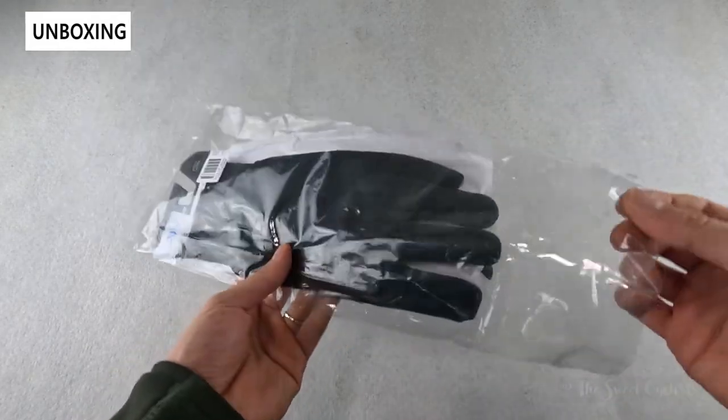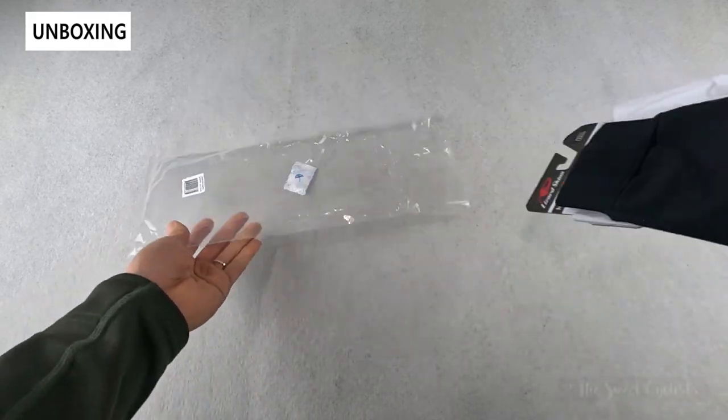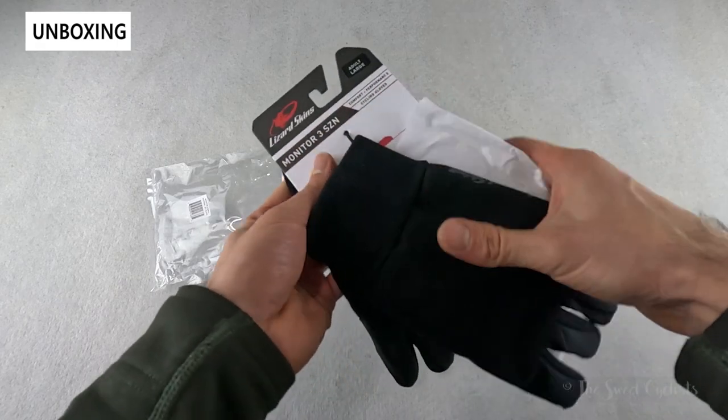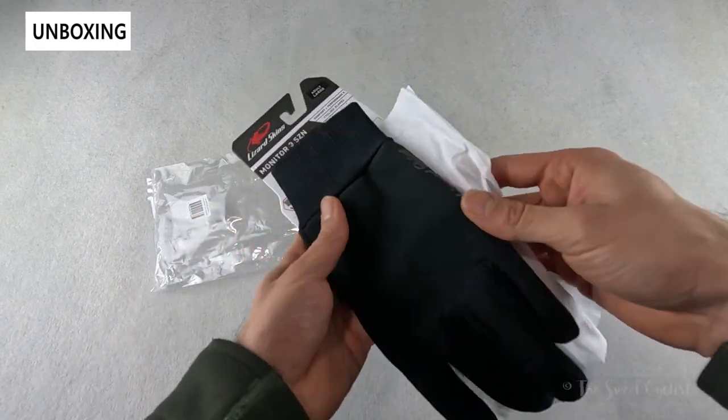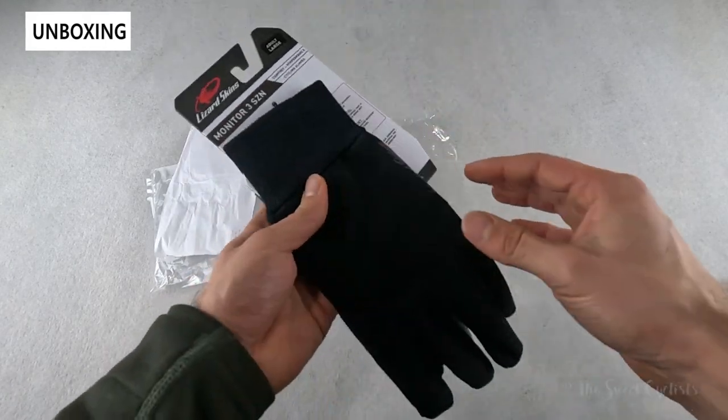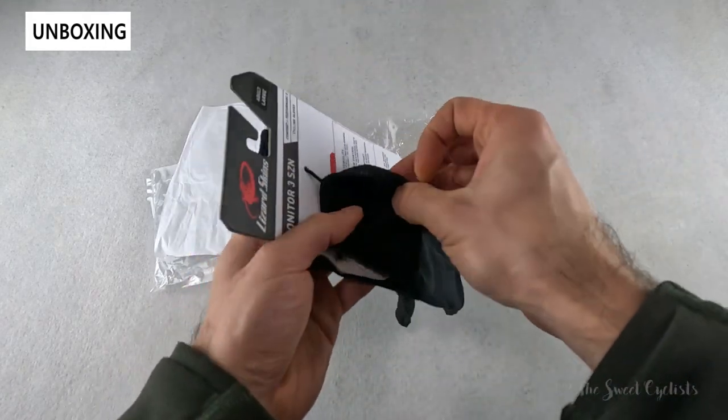Packaging-wise, it comes with a little plastic sleeve and the gloves are mounted by a small zip tie onto a cardboard backing. You have a little paper band to hold it together — otherwise pretty nice and simple. We'll go ahead and take it out and go over the specs.